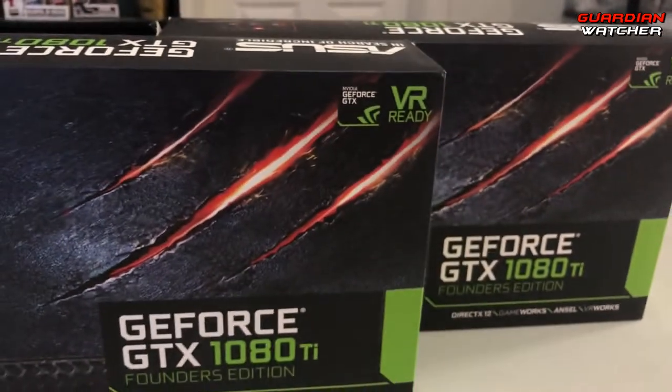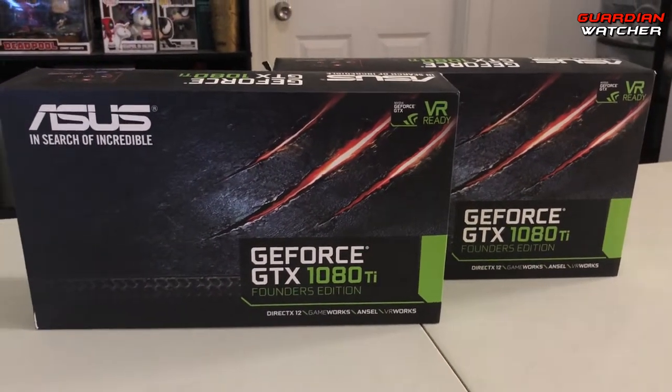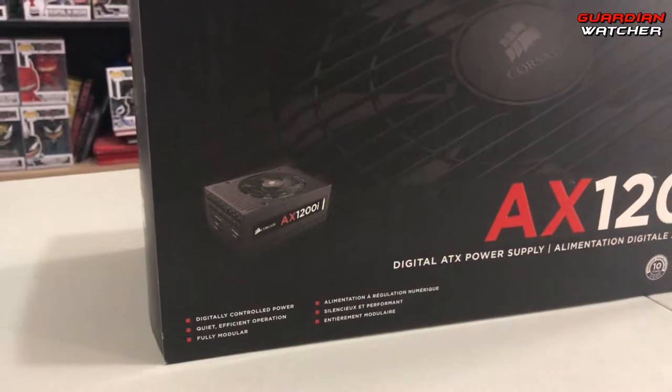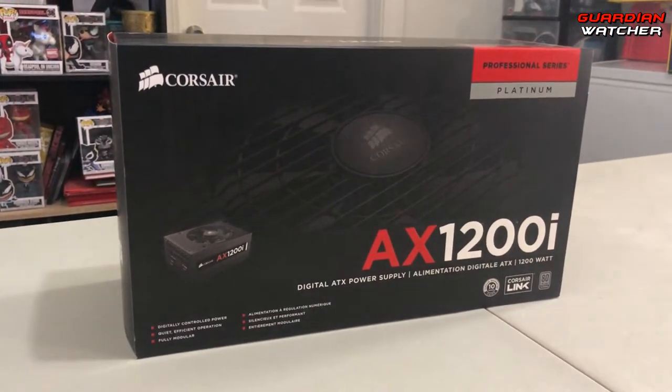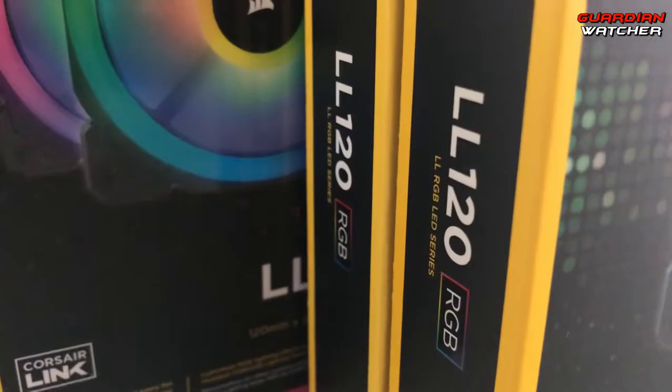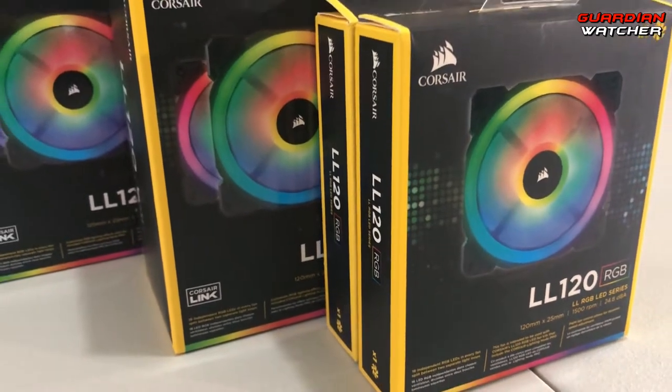For the graphics cards, I'm running two Asus GTX 1080 Ti Founders Editions in SLI with an Asus ROG high-bandwidth bridge. The power supply is a Corsair AX 1200i, which is more than enough to power this entire system and then some.